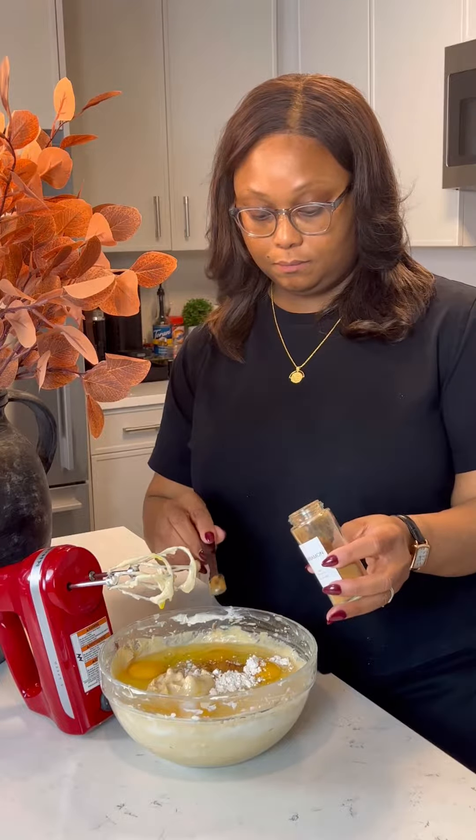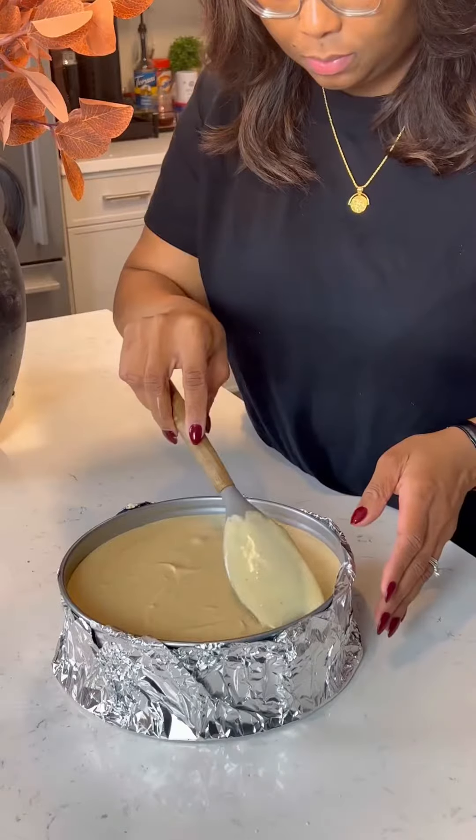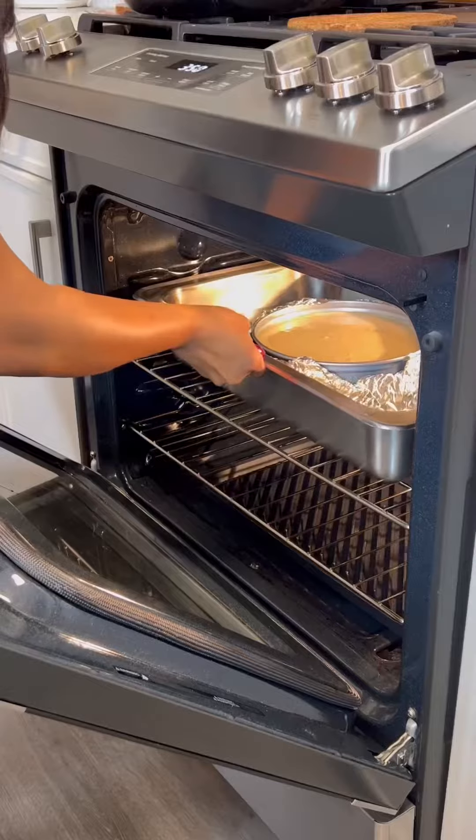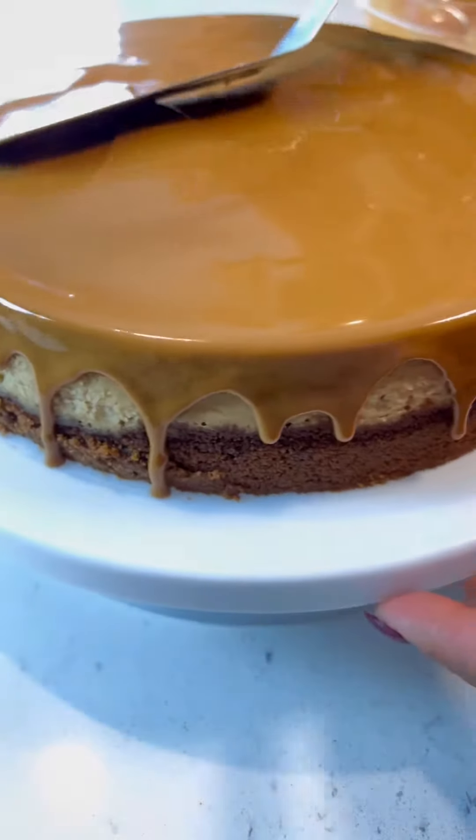That's eggs — I crack it with one hand. Apparently, that's a new skill. Make sure you wrap your springform pan because you're going to give it a water bath, and a water bath allows for no cracking in your cheesecake, just like this.